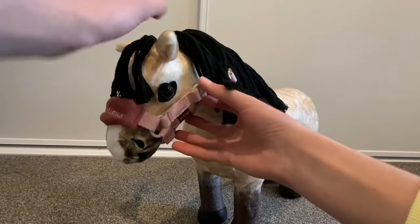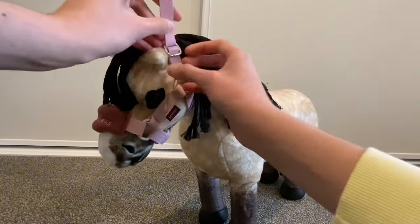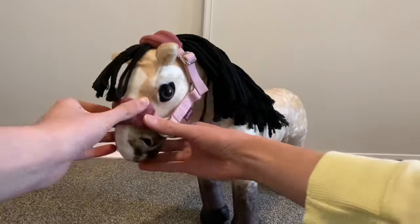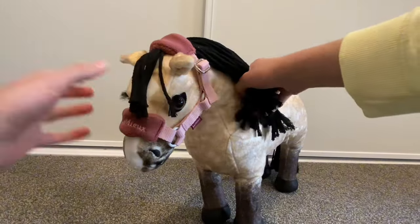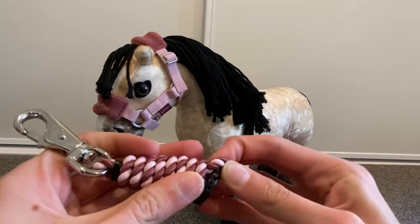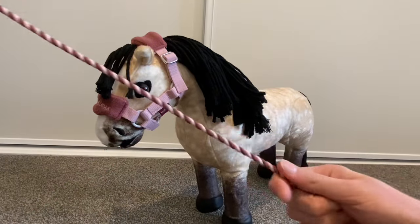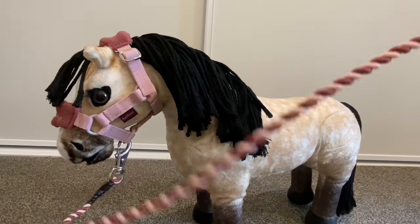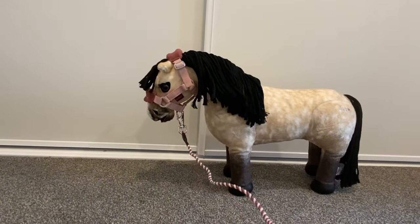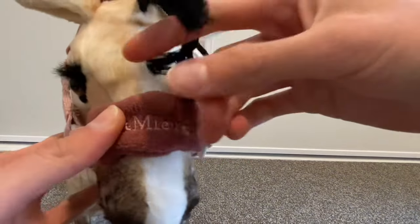Oh my gosh she looks so cute! That suits her pretty well too. Look at this lead rope — it's really long. You can even do some lunging with her. It's even got 'Lemure' on the front and it's kind of made out of like polar fleece material. This was a pretty simple unboxing but I just needed to do this because she's absolutely adorable.